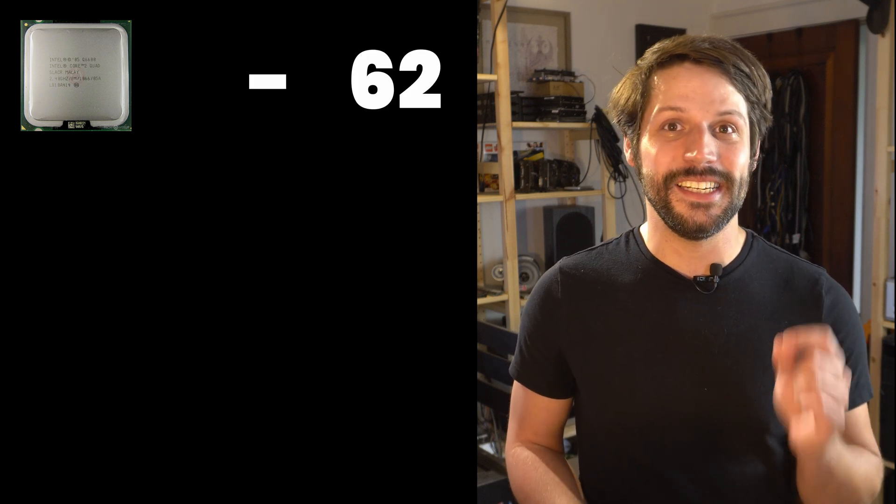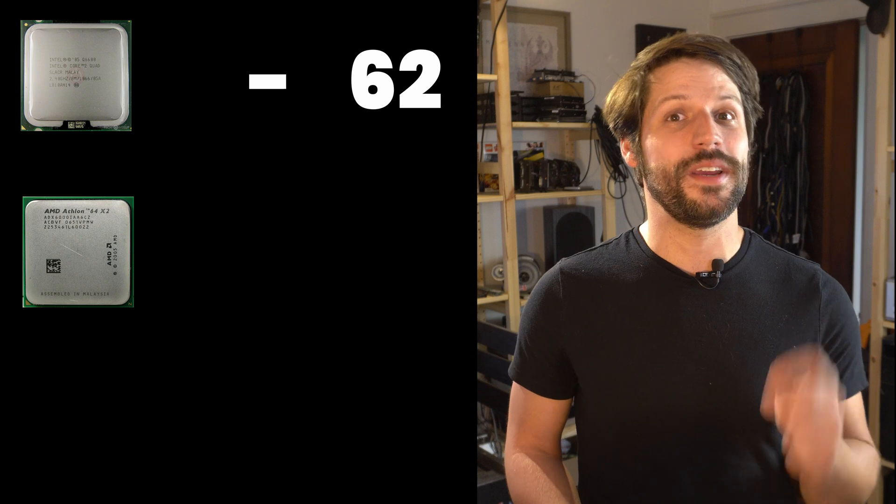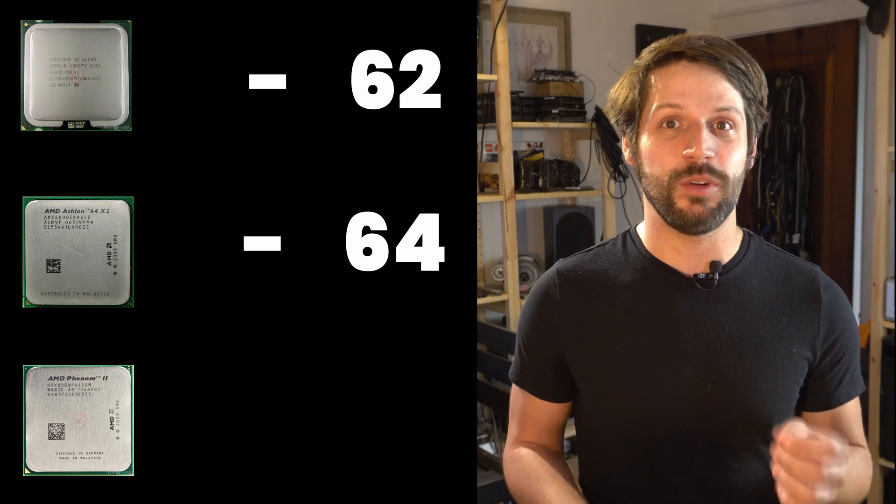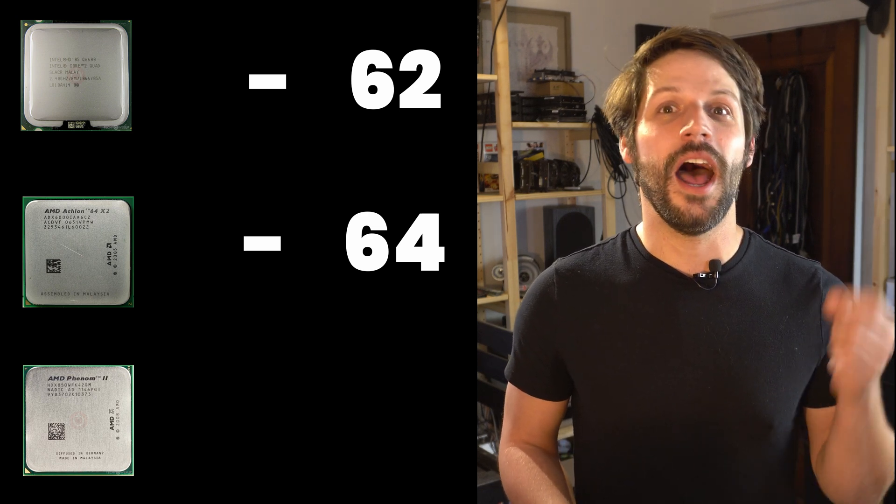The single-threaded performance was even worse — the best score I got was 58 points. To put that in perspective: a Core 2 Quad Q6600 at 2.4GHz scores 62, an Athlon 64 X2 3000+ at 3GHz scores 64, and a Phenom 2 at 3.6GHz scores 92. For gaming, you really want at least 90–100 points in single-threaded performance, and we were at almost half of that.